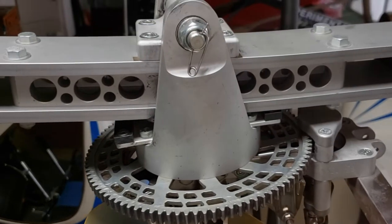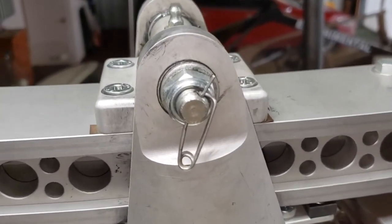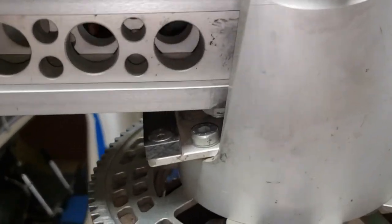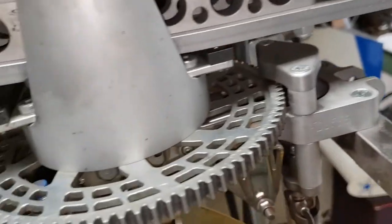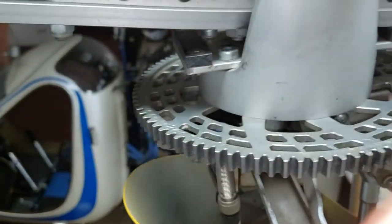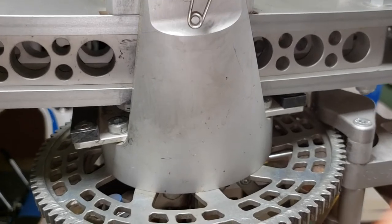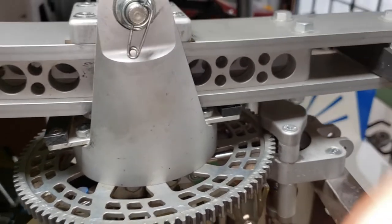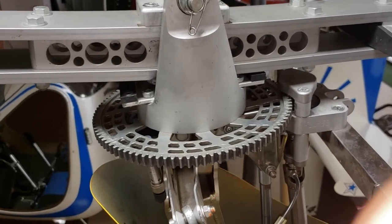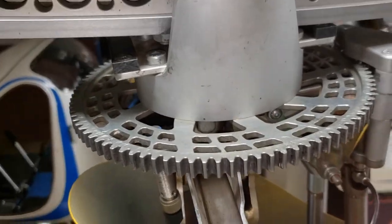Here's the two-bladed teetering rotor system with the spindle bolt, the teeter bolt. It's a pretty basic system, and you have a couple of non-metallic bumper points if your rotors tend to teeter too much — either when they're stopped in the wind, or sometimes spinning them up and slowing them down during a crosswind or gusty wind; they'll bump on those non-metallic stops. And there's your ring gear.